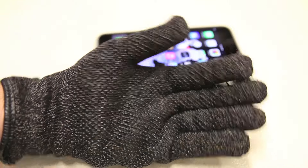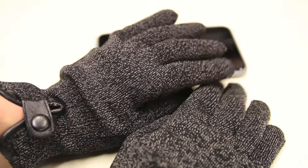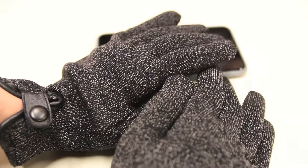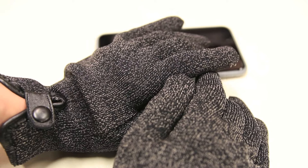Overall, the first impressions on the Mujjo double layer touchscreen gloves are pretty positive. Not only are they super accurate when using the touchscreen on an iPhone or other touch capacitive devices like Samsung or Android devices, they also work on tablets such as the iPad and even MacBooks since they have a touch capacitive trackpad.